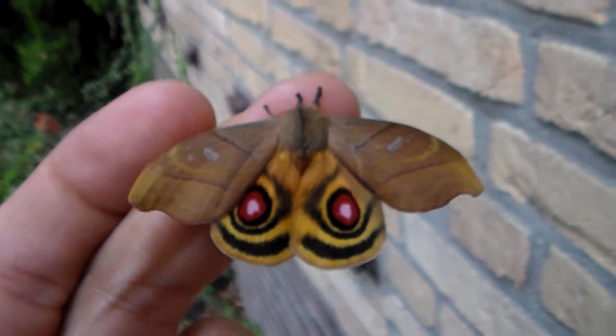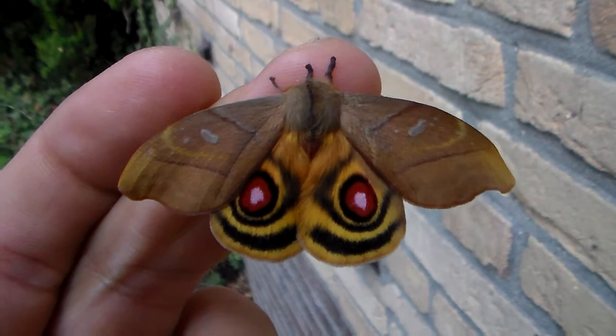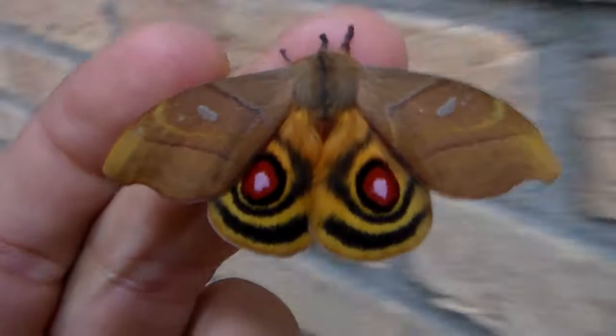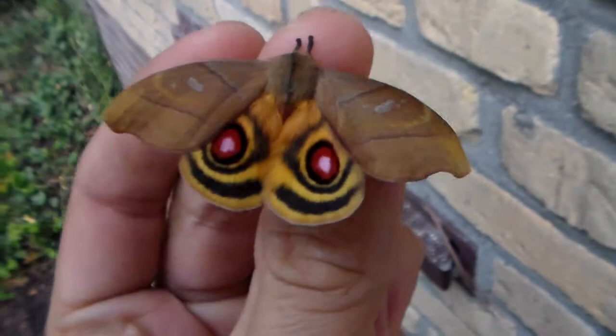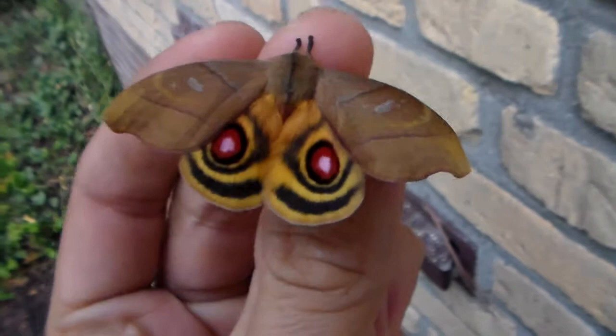I am so incredibly excited right now — in my hand I am holding one of my favorite moths that I have been wanting to breed for years, and today my dream has finally come true. I'm holding a male of the Hypergeria Incisa. If you follow my YouTube channel, you've seen me rear them from egg to adult, and it's absolutely incredible — one of the most amazing species I have seen.